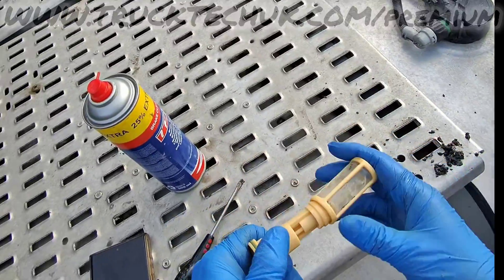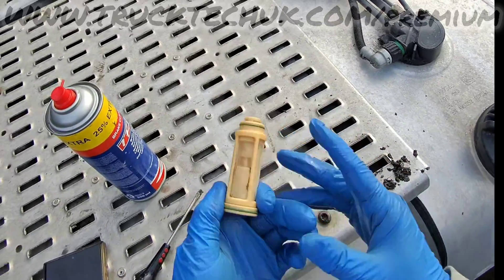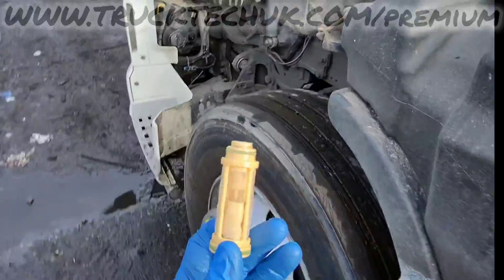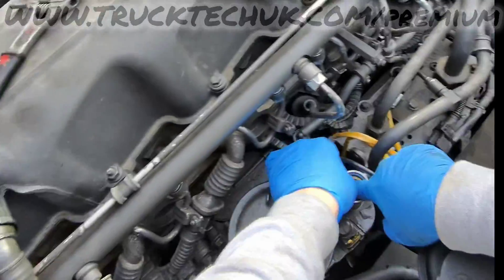Five minutes with a degreasant cleaner and I've managed to clean this out enough that it'll be serviceable again. You don't always have to spend thirty quid on a new one of these. We'll get this back in the engine now and see what our fuel pressure does.